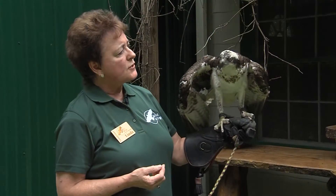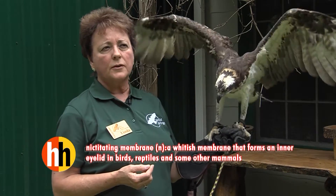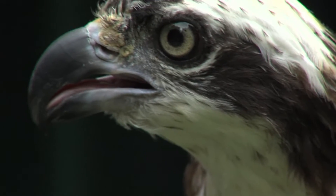Their eyes also have a nictitating membrane — a third membrane that protects their eyes as they go underwater. There may be debris or other things floating in the water, and that helps prevent eye injuries or infections later on.